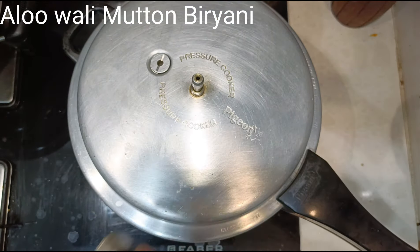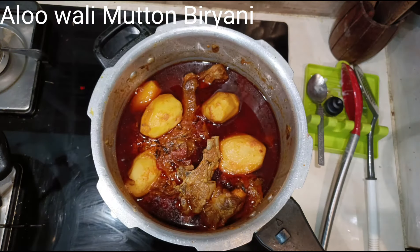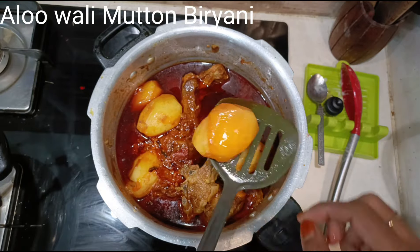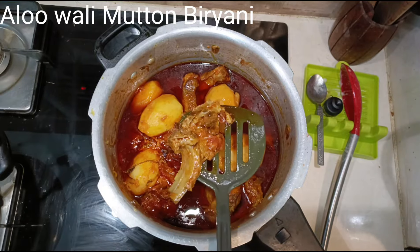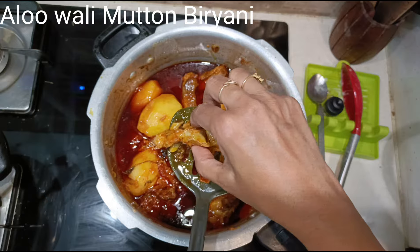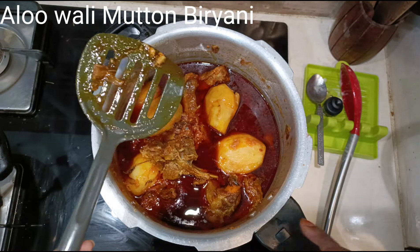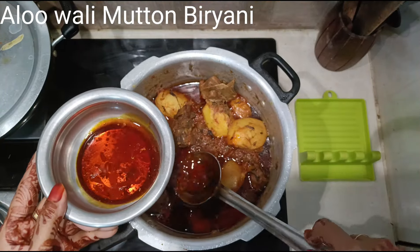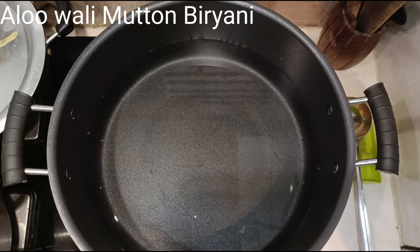Pressure cook for 4 whistles. After 4 whistles, let the pressure come down on its own, then open the lid and check whether the potatoes and mutton are done. The potato is nice and soft and the mutton is also nicely done. If you wish them to not be this soft, you can pressure cook for 3 whistles instead. Now remove all the extra masala oil to a different bowl, which we will use later for garnishing. The masala is ready.